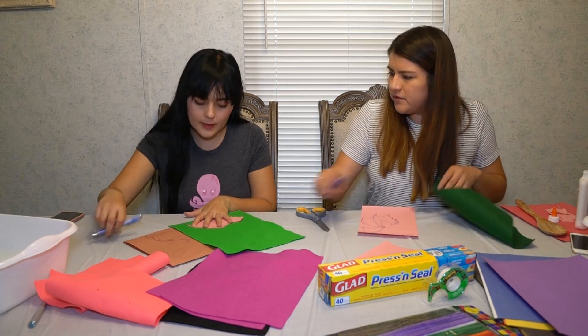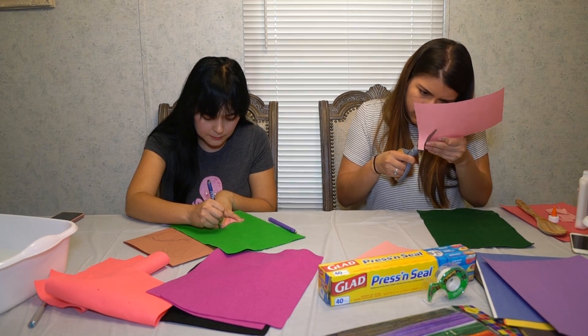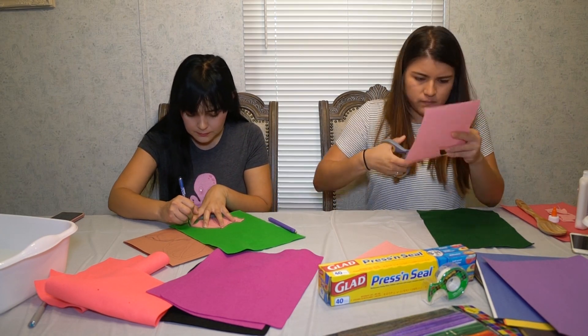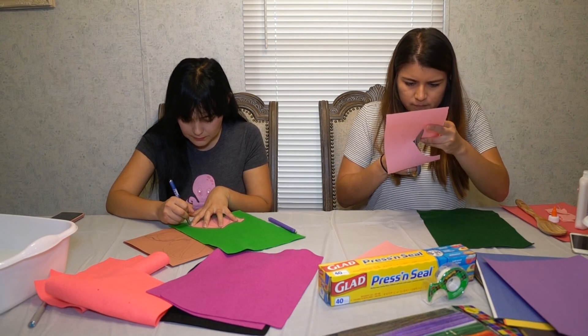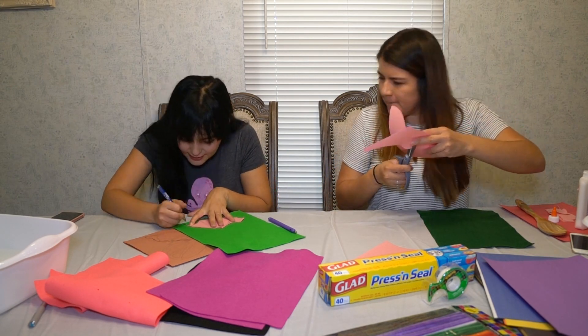We're going to cut out the shapes so that we can trace them onto the felt. We'll be using two different colors of felt for the wings — one color will be the base, and the second color will be the outline. This gives a lot of shape and structure to the wings, making them look more interesting.